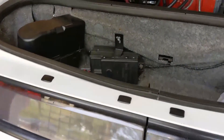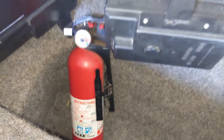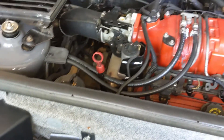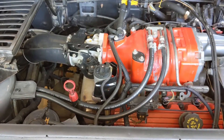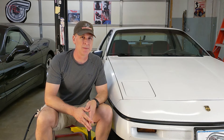One quick tip: I would highly recommend you keep a fire extinguisher in your Fiero. They're cheap, they're pretty effective, and my line of thinking is if you've got one, hopefully you'll never need it. That's going to do it for this one guys - please remember to share, like, and subscribe, and as always, thanks for watching.